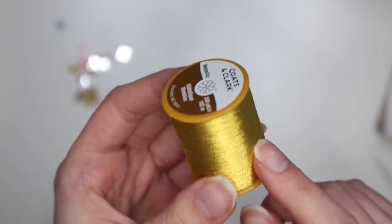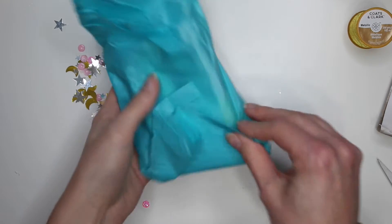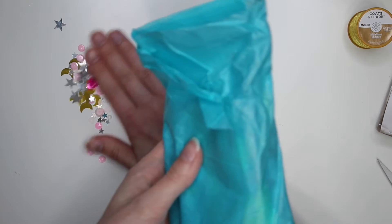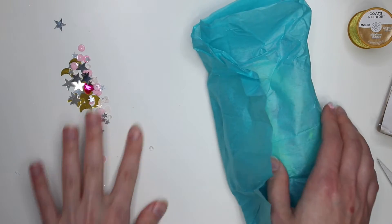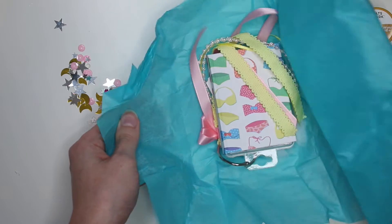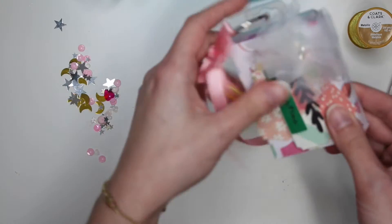Thank you so much, now I can finish up making some of my swap projects because I've been needing to stitch with gold thread. Now for this extra goodie — let's see what she sent me. Oh, more little sequins! There's hearts in here too — little white hearts and a nice pink one.